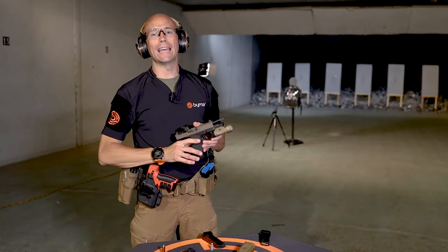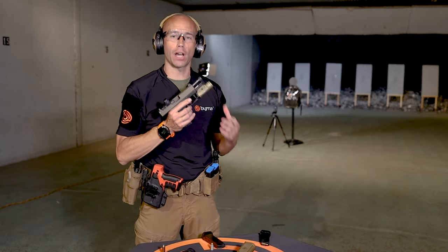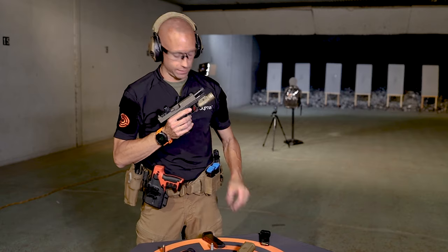The first round that we're going to use today is the 9mm. The 9mm handgun is the most commonly used handgun in active shooter events across the country.